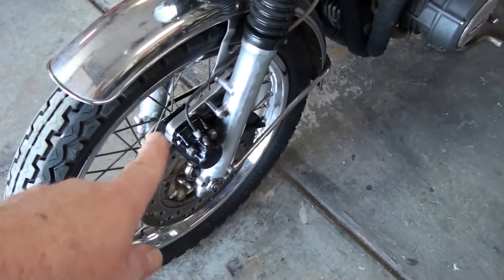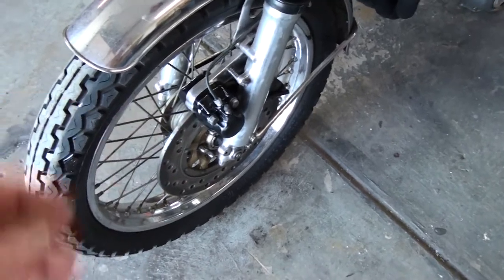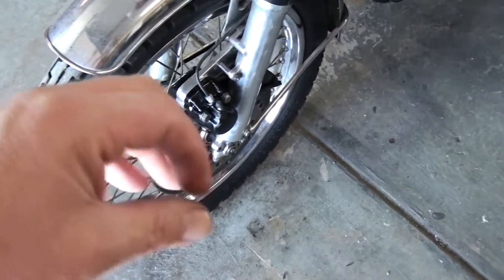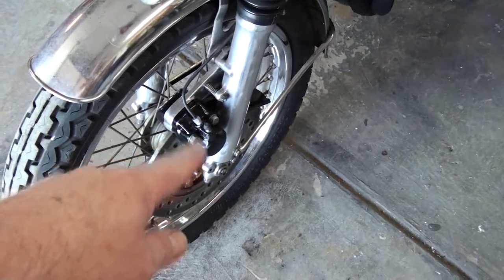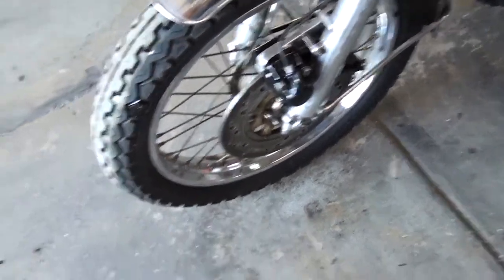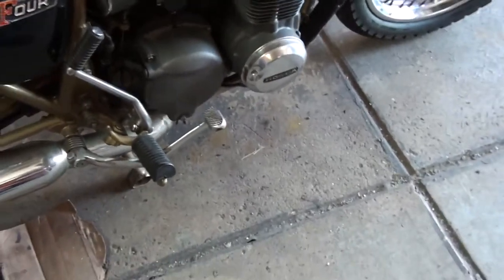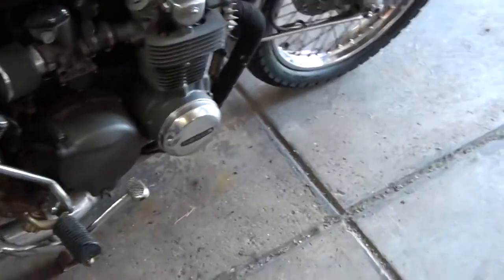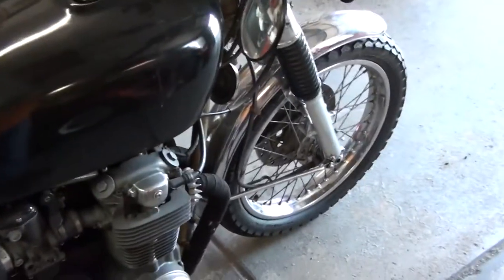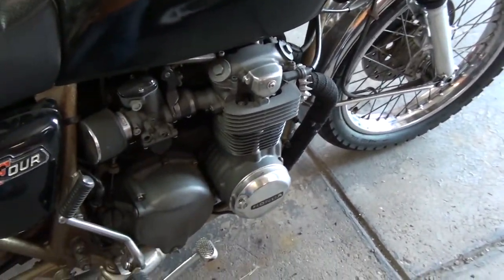I took the caliper off, took the seal out of there, cleaned it all up. The brake fluid just ruined the paint on there, so I repainted it and put it back together — it's working fine. There was some concern that I might not put the front brake back together, but I don't use it that much; it does help when I'm pushing it around the garage.